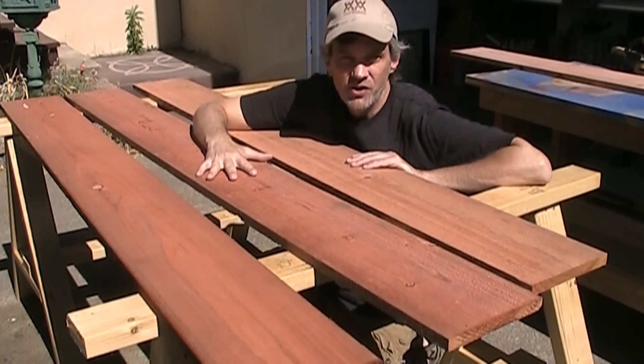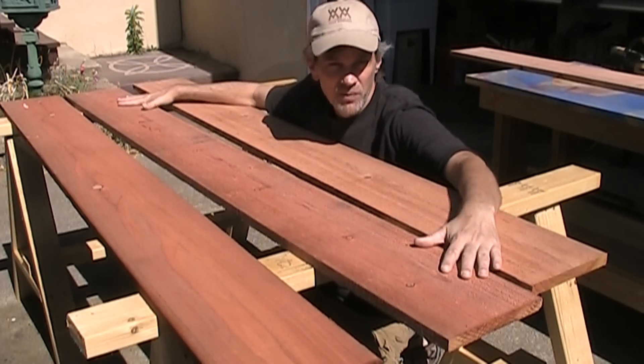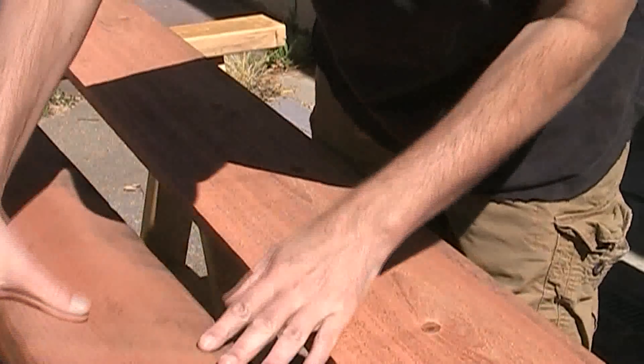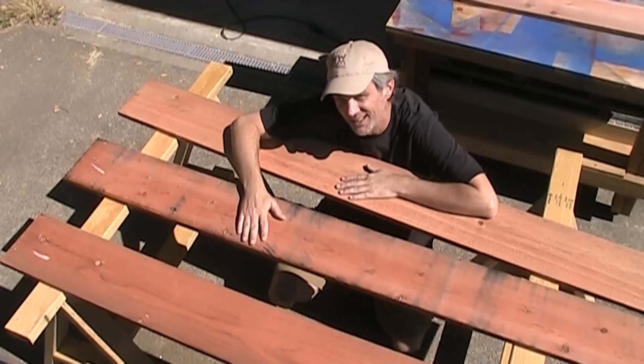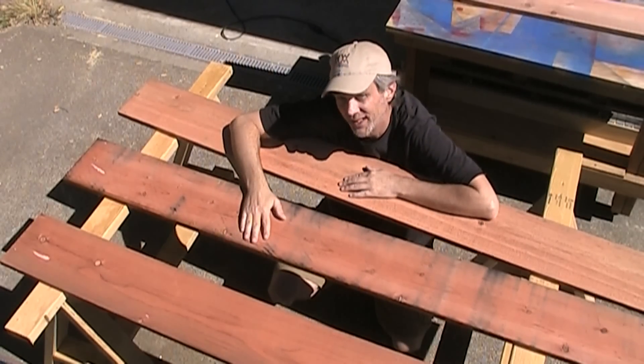These are one by eight inch redwood boards. They're six foot lengths and they're sold as fence boards. They're pretty rough and they've got a lot of dirt on them. It's only a little over six dollars each, so I'm willing to clean them up a bit.